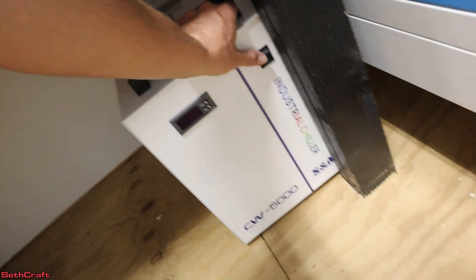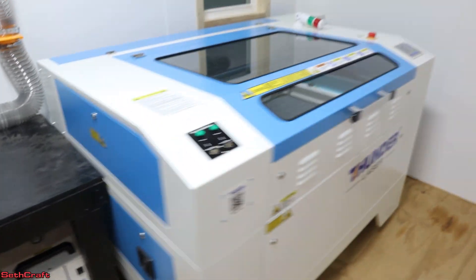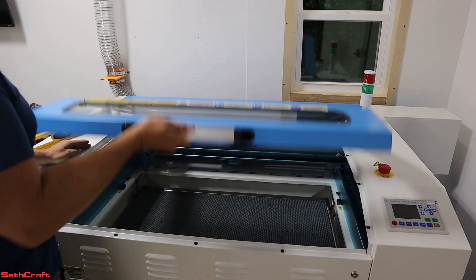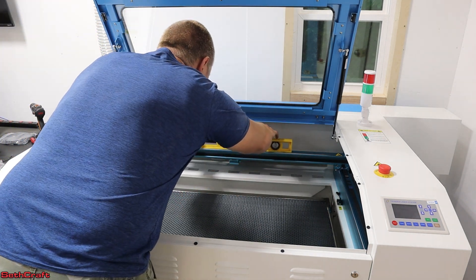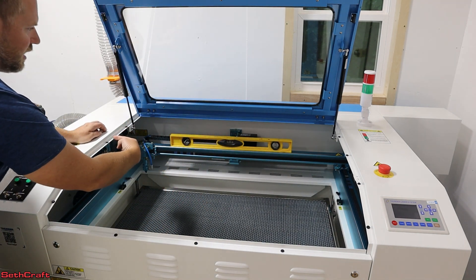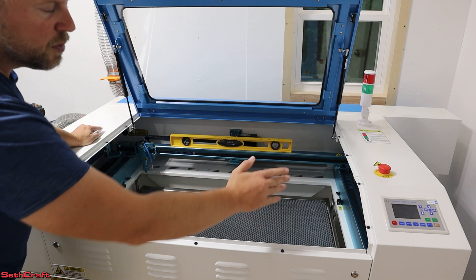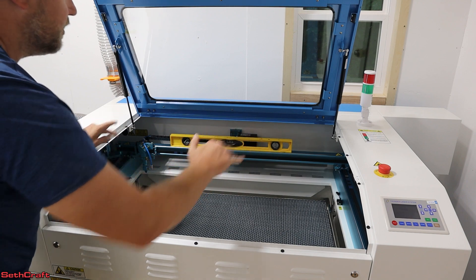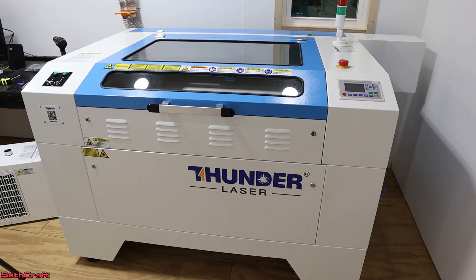The signal lamp will indicate whether the laser is on or not. I want to go ahead and turn on the chiller — that will power on as soon as the laser is turned on. I now have the laser in the general area that I want it to be in. Let's do a level and then I'll lock down the wheels. Placing a level in the middle, I can see this side is a little bit high. So on the feet I'm going to bring those up just a little bit and level this out. I now have the Thunder leveled out.